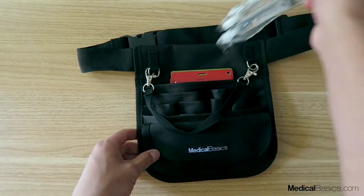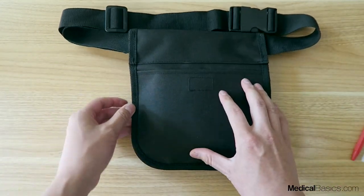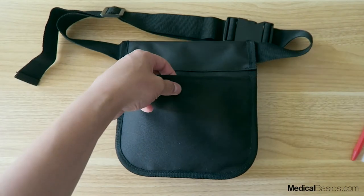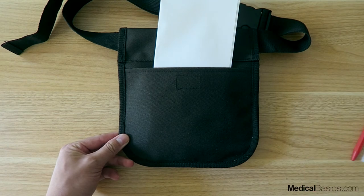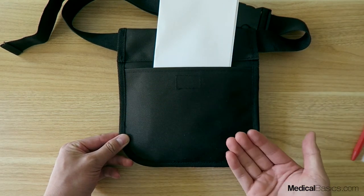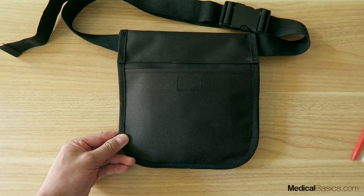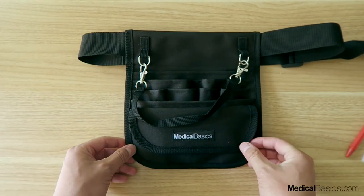Finally, on the back we have a velcro pocket that surrounds the whole width of the bag. I like to use this for things like paper — you can stick in thin paper here. It doesn't have much thickness so you can't put too much in, but it's good for paper or anything that needs to be a bit more secure and not fully open on the outside.